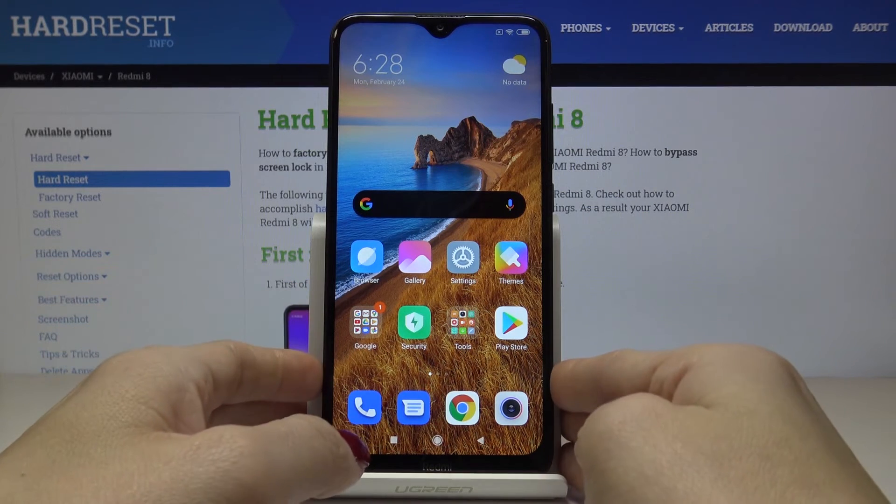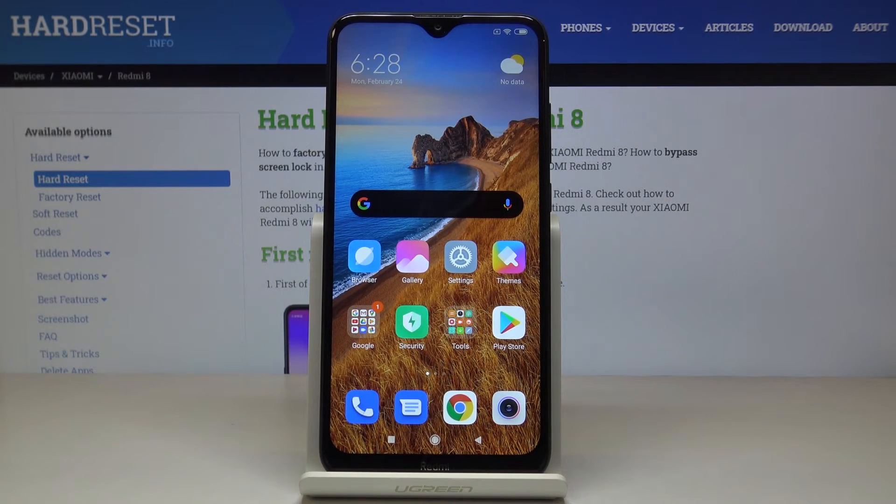So this is it — this is how you can add a fingerprint to your Xiaomi Redmi 8, and also how you can set up the pattern. Thank you for watching. Please subscribe to our channel and leave a thumbs up.